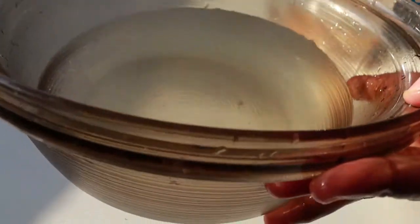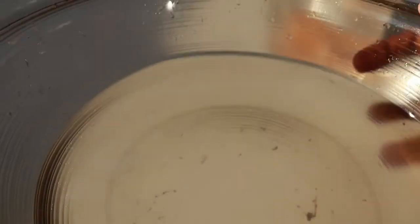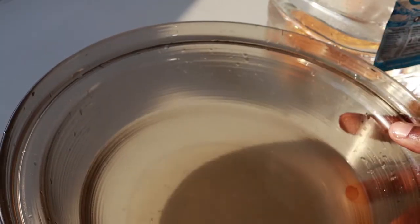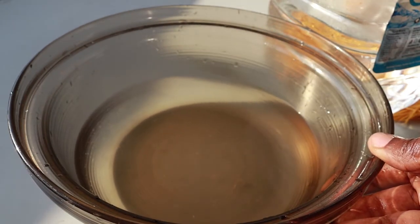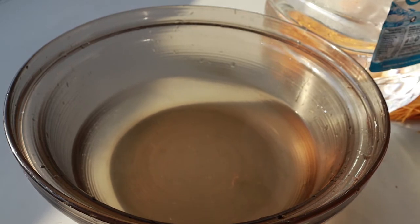So this is what the water looks like. See how nasty that is — just nasty. So that's take one. Now I'm going to get some clean water and my son will help me wash this out.